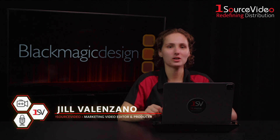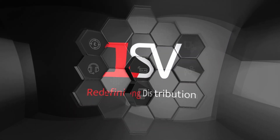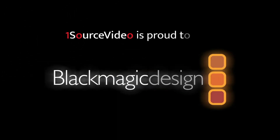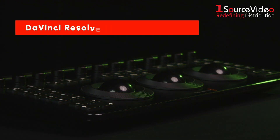Hi everyone, I'm Jill from OneSource Video, and today we're taking a first look at Blackmagic Design's new DaVinci Resolve Micro Color Panel. This latest model is smaller, lighter, and wireless, packed with new features you won't find in the mini panel.